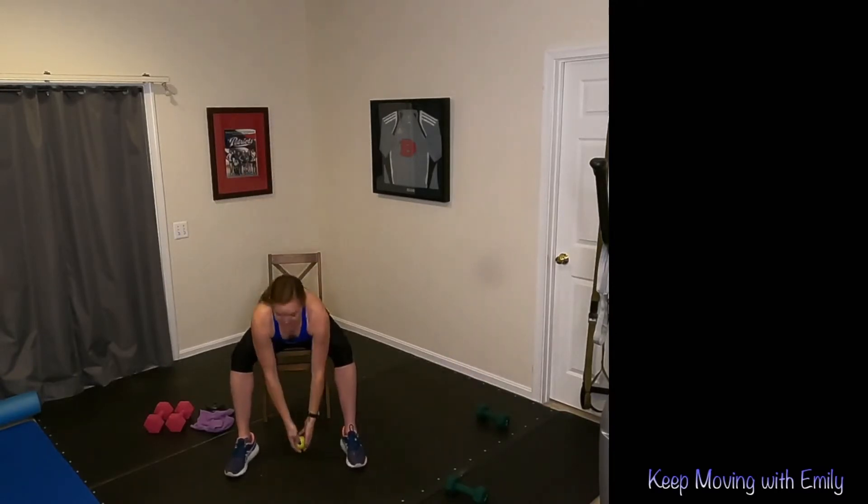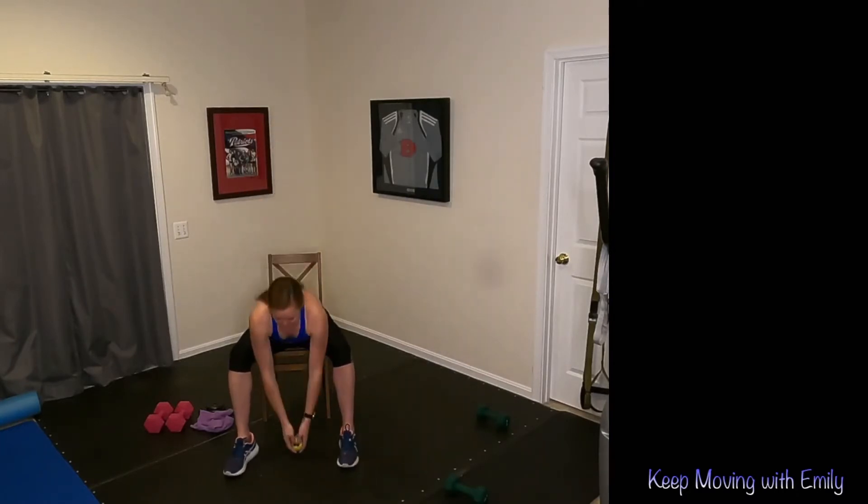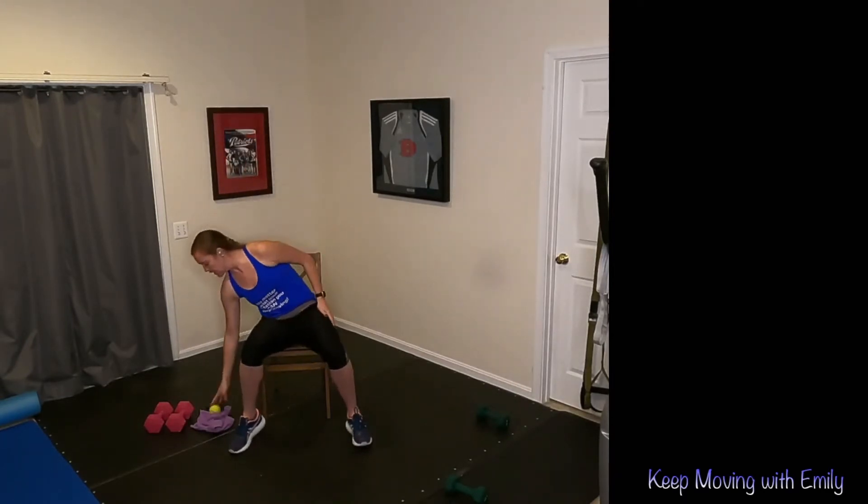We're going to finish with a nice little cardio burst — hands up to the sky, hands on the hips, down to the floor. Just a couple of these. And give me three more — reach it up, down to the floor. If you're doing the standing version, you're just kind of doing like a little mini squat.